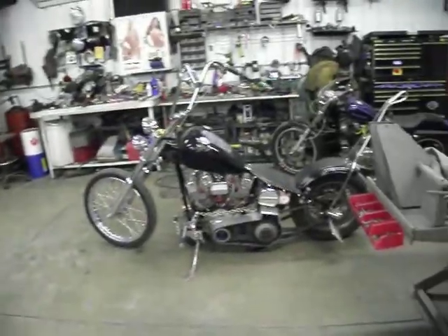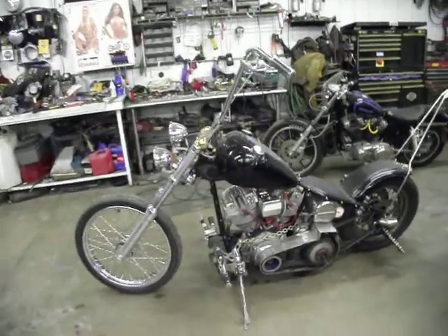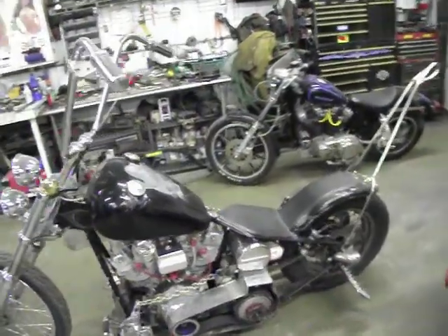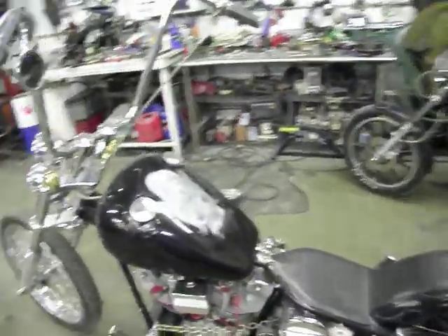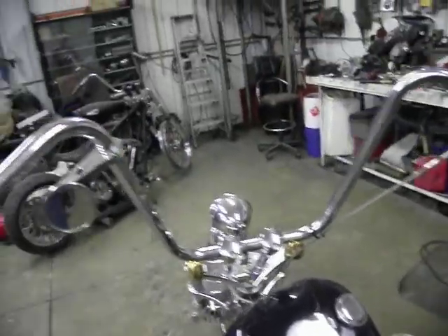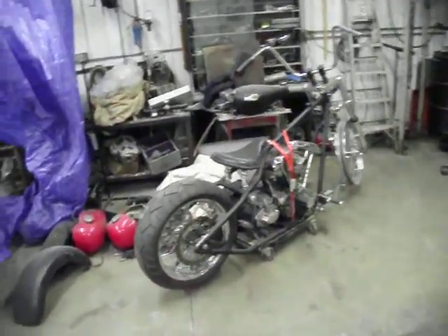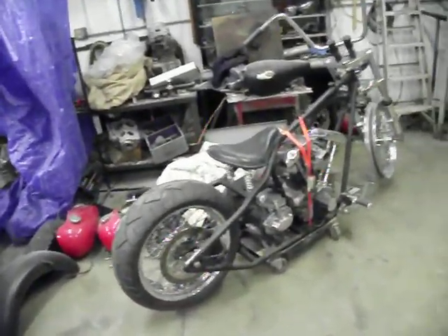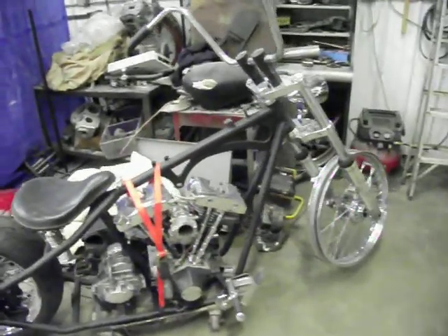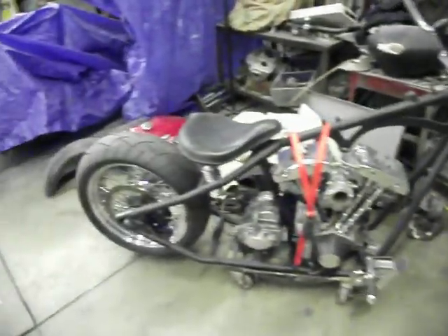Taking a couple shots here of a few other projects my son's got going on. A nice shovelhead chopper that he has — this is his personal bike, he's had it for many, many years. Got another project shovelhead here that he's working on. He likes his Harleys real well, and does a little work on the side for other people also.